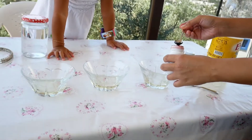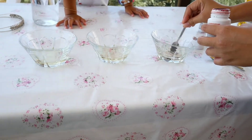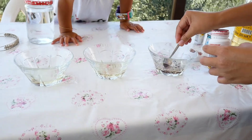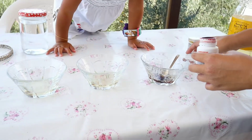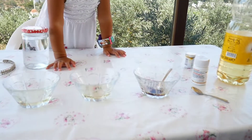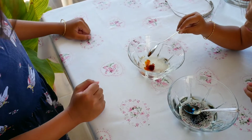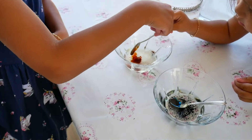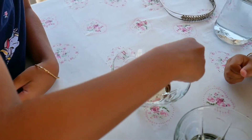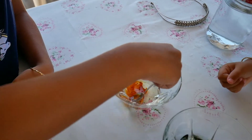Now we're putting the food coloring inside the balls and we mix to reveal different kinds of colors. They're gonna turn into different colors! Use a spoon to stir the food coloring into the oil — it will not mix, but stirring will help break the food coloring into smaller particles.